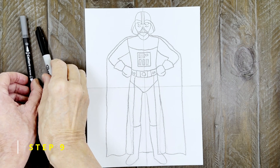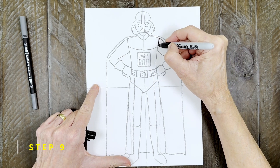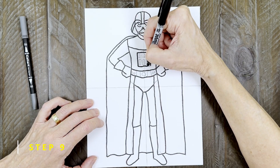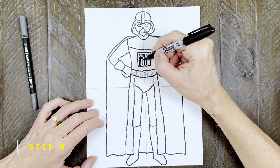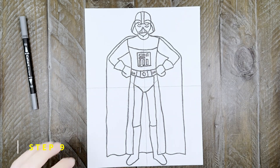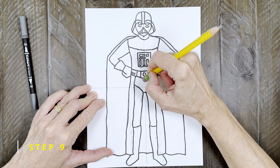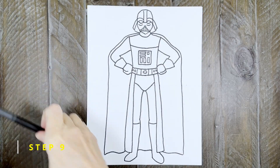Step nine: the drawing is done. Now it's time to trace all those lines really carefully with a good black marker. Try to work slowly, especially when going over all those small details. Now is a good time to erase pencil lines before you start to color. I'm pointing out two lines I forgot to erase, just in case you want to do the same.